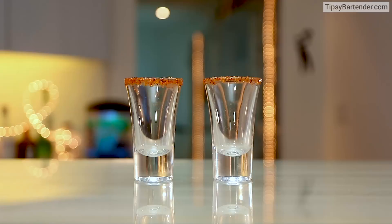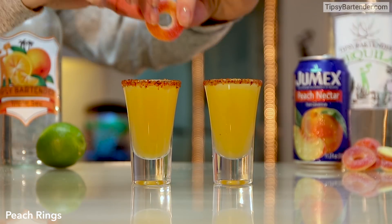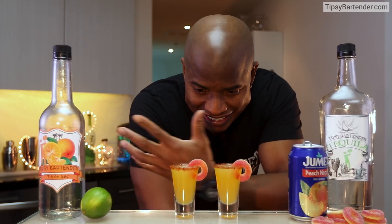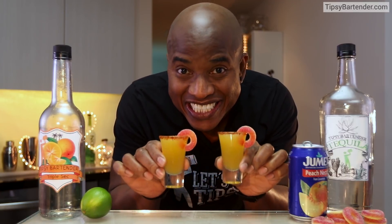Shake that bad boy up — that's a delicious mix as is. When you do this shot, you're tasting the chamoy and the tahini going down with the peach. Garnished with some peach rings, it's an awesome fun shot. Made this many times. This is great — shoutout to my boy Purochuki. Stay tipsy friends, stay tipsy.